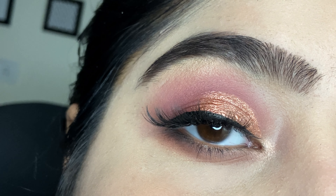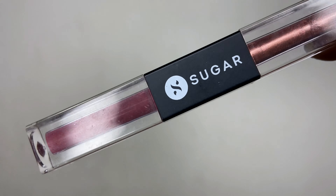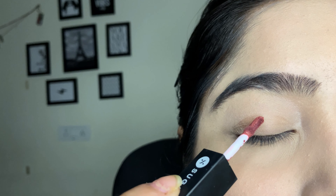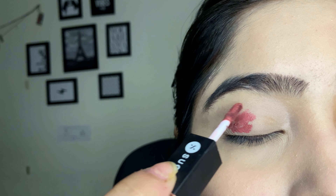Hey guys, welcome back to my channel! Today we will do a very quick and simple cut crease look. For this look I am using Sugar's dual eyeshadow that is recently launched by Sugar. It's really easy to apply and so easy to work with.